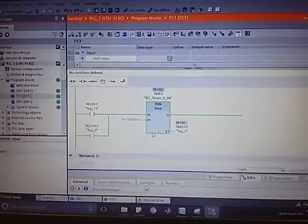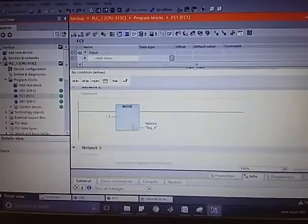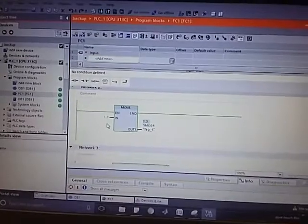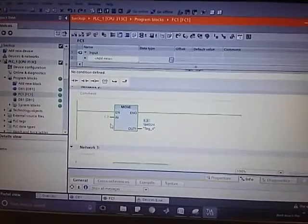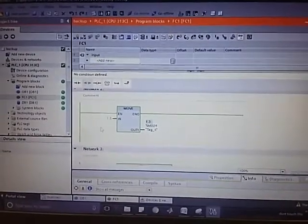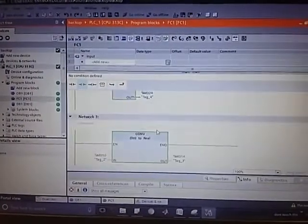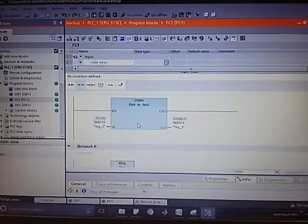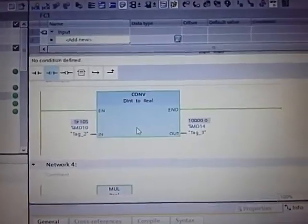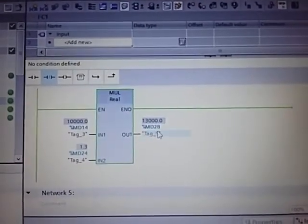We took a timer to start counting from 0, and there is a move block to move the value of 1.3. Why did we take the value of 1.3? The highest value is 27468, and half of that value is 13000. We move that value into a memory double word, and later we convert this value into a real value and multiply the timer value with the constant 1.3 to get the output value.